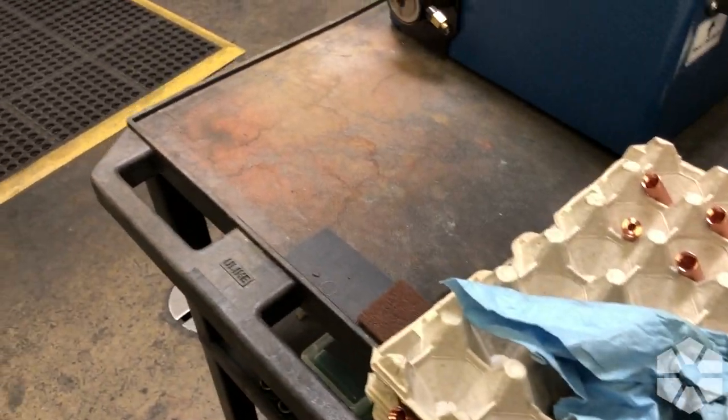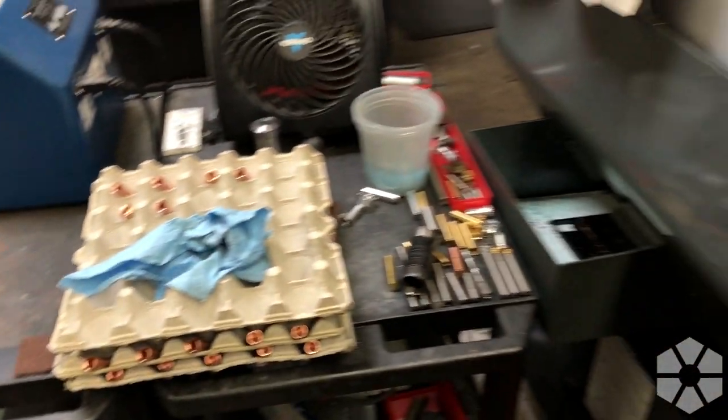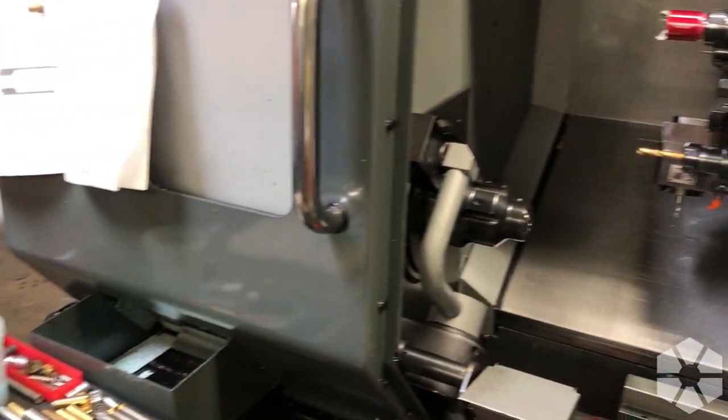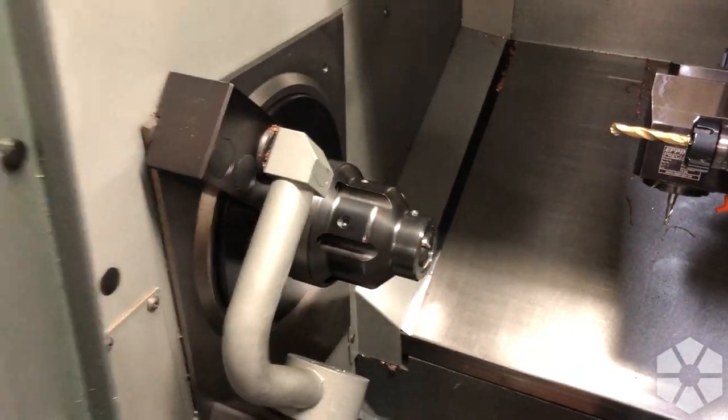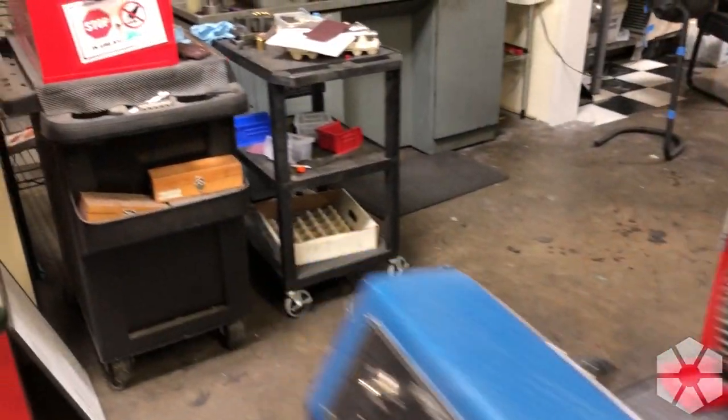The problem is anytime parts are coming off of machine one, we've got to machine that back side. So this is what machine two is for. Let's take a quick walk over into our storage area.